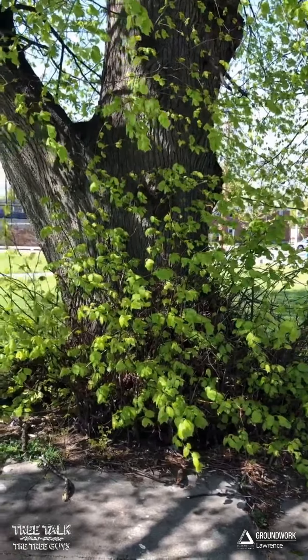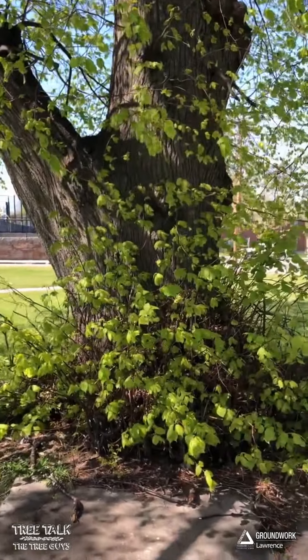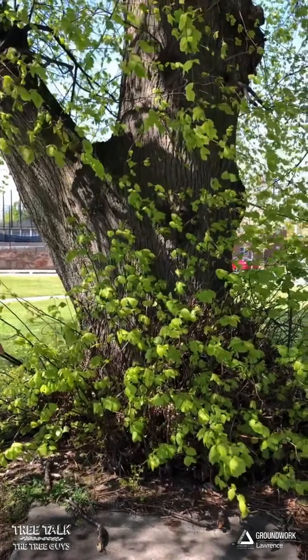For Groundwork Lawrence and the tree guys, I'm Tennis. I'm Eric. Thanks for watching. Visit us at www.groundworklawrence.org — look for the Green Streets page. Thanks very much.